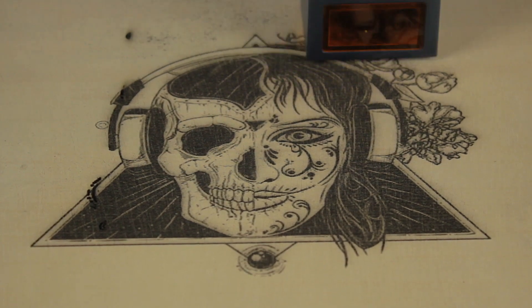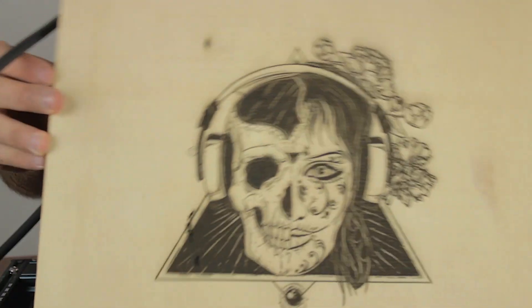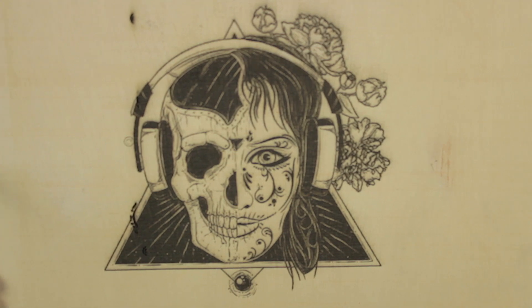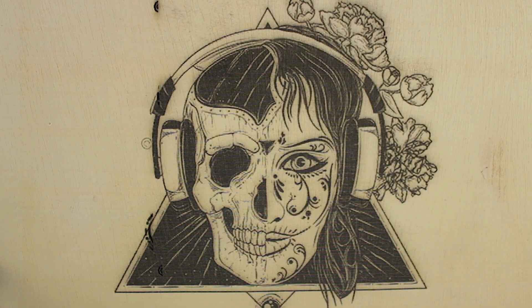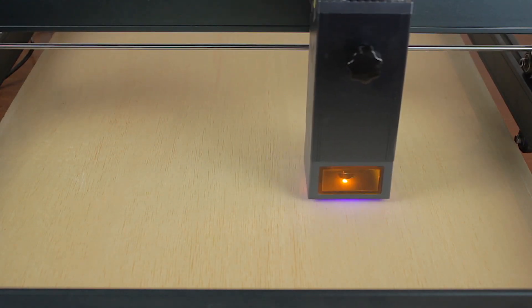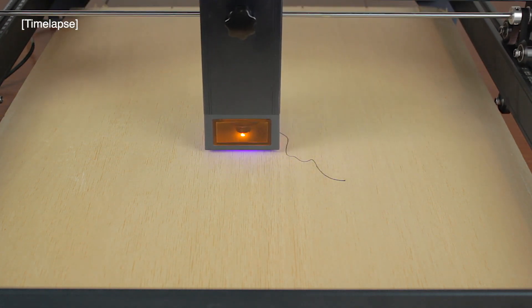As you can see guys, we got a pretty damn good result with the engraving job. Having a closer look, the quality is just amazing — and that was only at 20% power and 1000mm per minute speed, the quality of the engraving is overall very good. Now I have started a cutting job with the power set to 100% and the speed set to 150mm per minute.